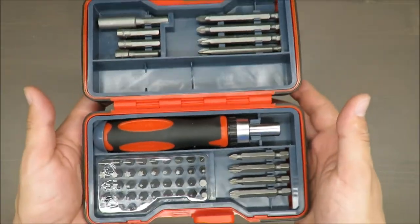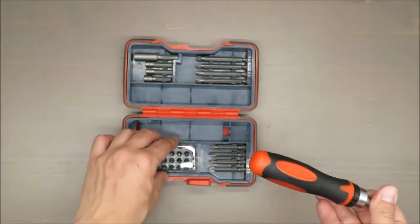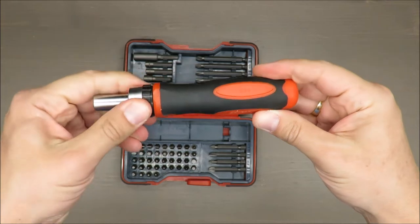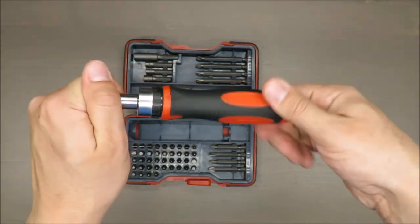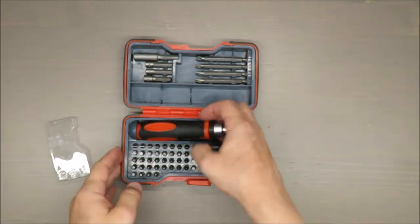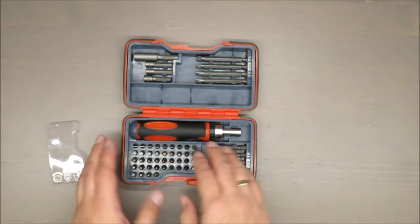Also on the plus side, I have a bunch of fittings, a bunch of bits — more than enough for DIY usage. Together with the screwdriver, it's still operating left, right, and in the middle, so it's still working fine.